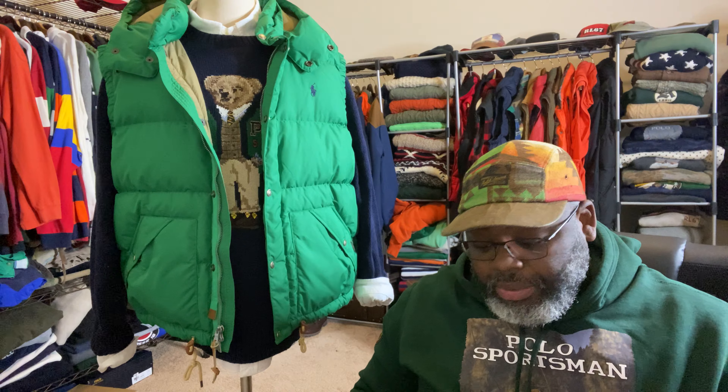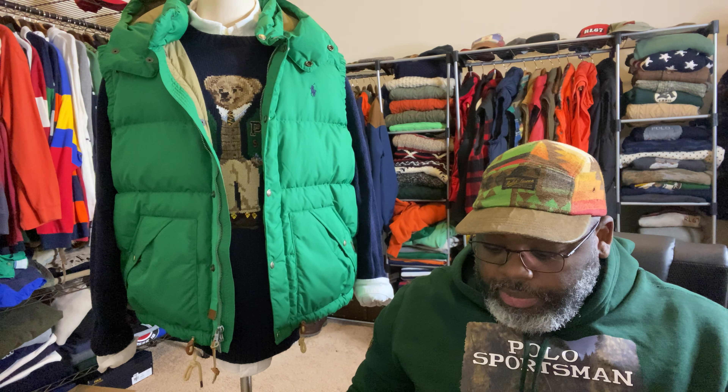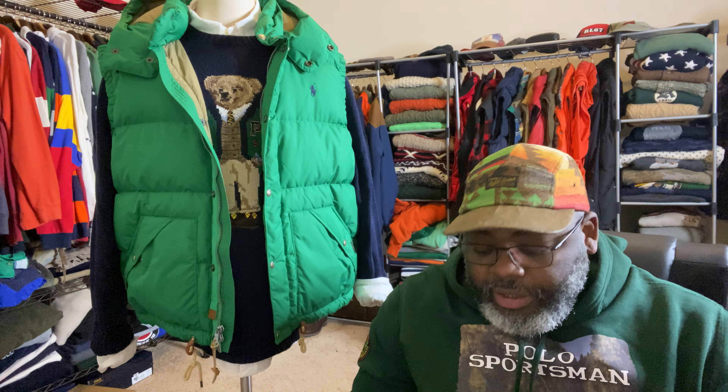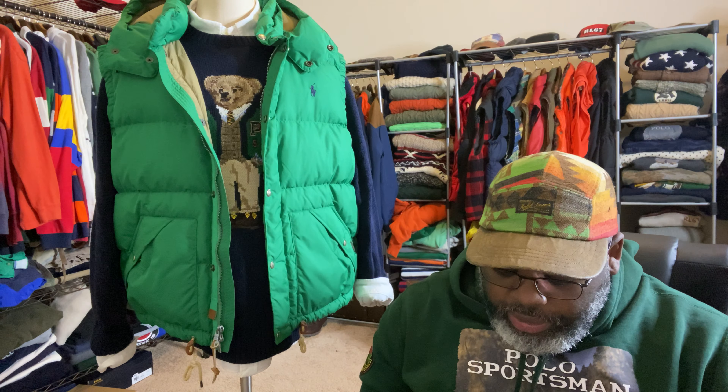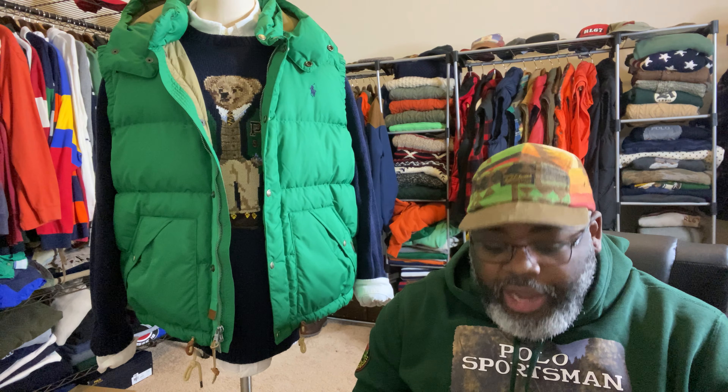I'm not even going to lie to you — this particular cologne smells great. God darn. For anybody who wants to be a grown man, you've got to have a bottle of cologne. You've got to stay fresh, got to make a woman come to you. Me personally, short story — I was walking through Walmart and a woman kept following me. I turned around and she was just like, can I help you?